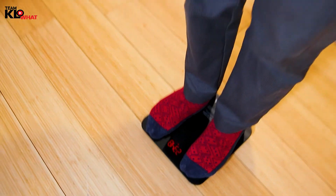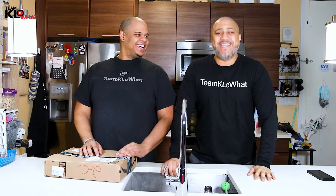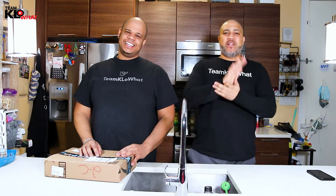Holy mother of pearl! What's up everyone and welcome back to Team Kelo What? Welcome once again to one of our amazing videos where we're going to be unboxing something special for you today. Alex, you want to let us know what that is?